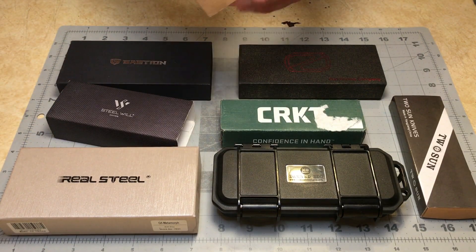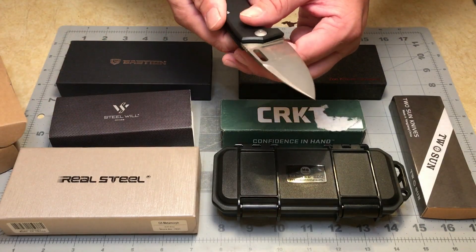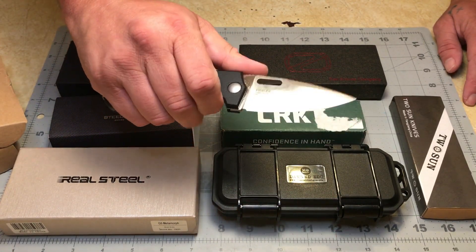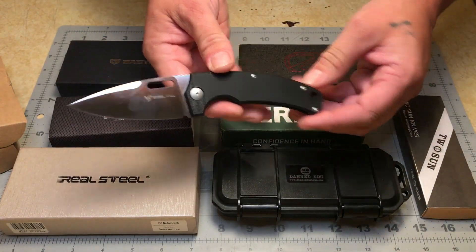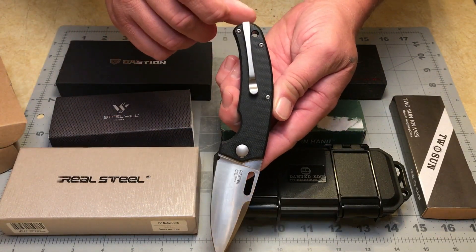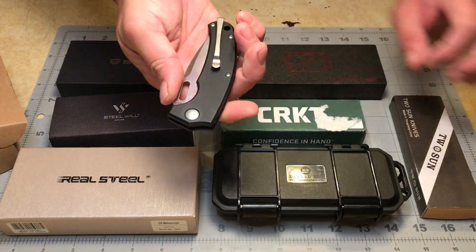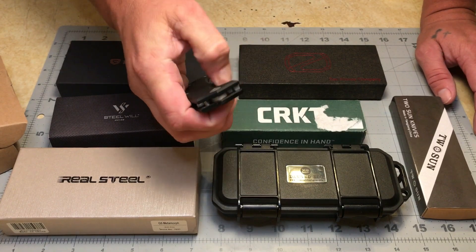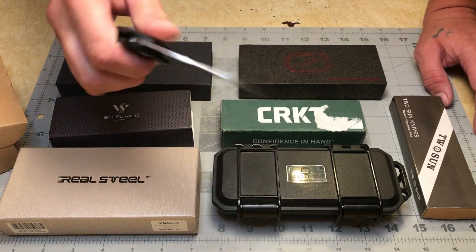Next up is the Steel Will Piercer. This knife kind of reminded me of the Spyderco Positron — the way the finger choil prevents your finger from going forward on the blade, just the size and overall design really reminds me of it. The pocket clip is really, really thin; if you get that caught on something it's going to bend quite easily. It is a deep carry though, so that's a plus. The liner lock is very easy to engage, but opening the knife isn't the greatest — kind of difficult either way. A spidey flick works, but it's not really in my wheelhouse.